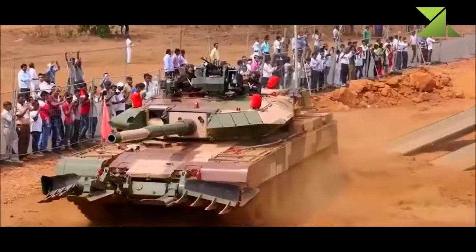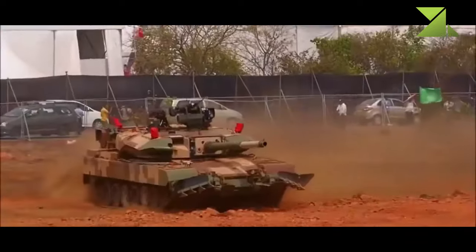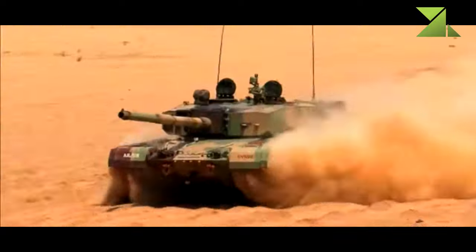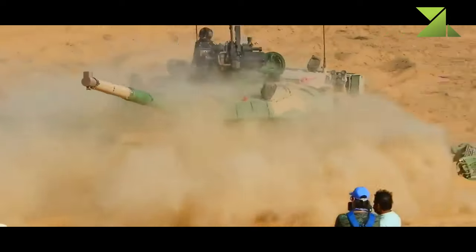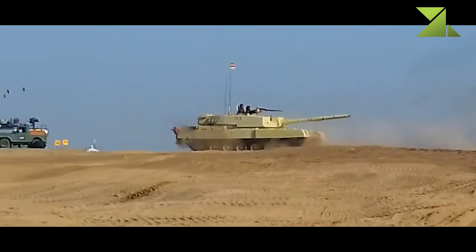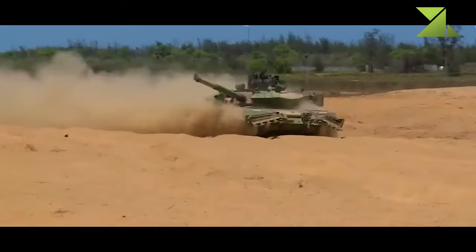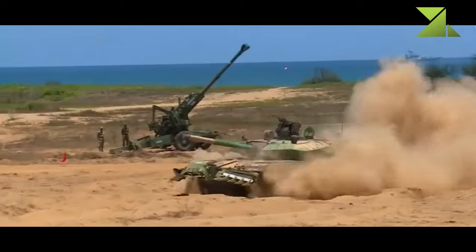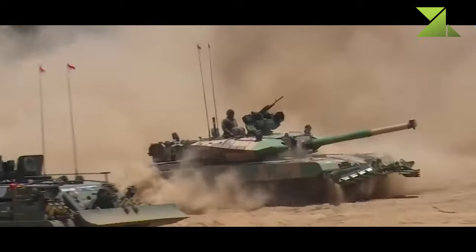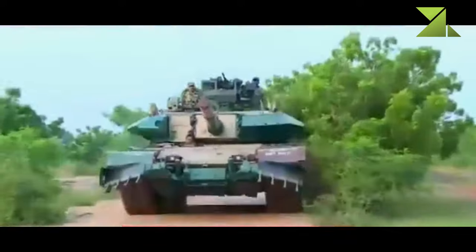The prototype of the Arjun MK.2 is fitted with a German MTU MB 838 Ka 501 diesel engine developing 1,400 horsepower — the same engine used on the Arjun MK.1. However, it seems production tanks will be fitted with a more powerful engine, speculated to be the Cummins QSK-38 turbocharged diesel developing about 1,500 horsepower, coupled with a French transmission.